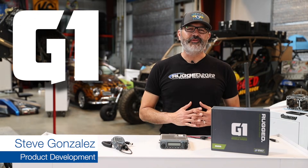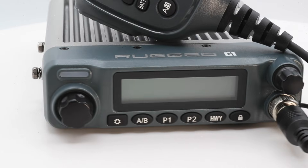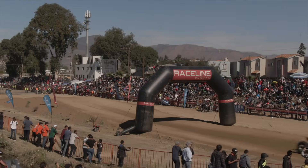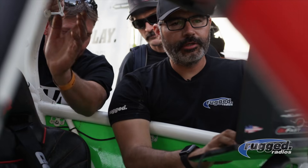Engineered for race, built for adventure. The rugged G1 waterproof GMRS radio is built on the same platform as our M1 race series radio. The M1 was born from the rigors of Baja and 30 years of off-road experience. We took everything we learned from that radio and applied it to this G1.